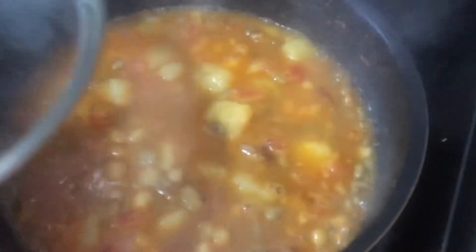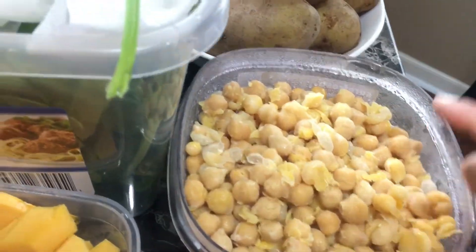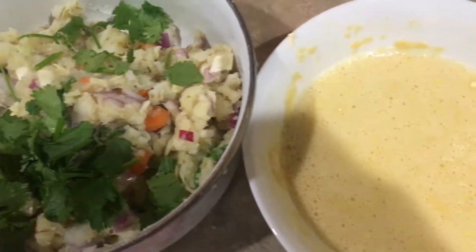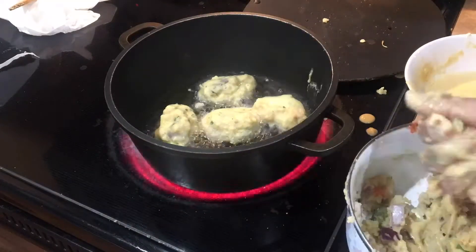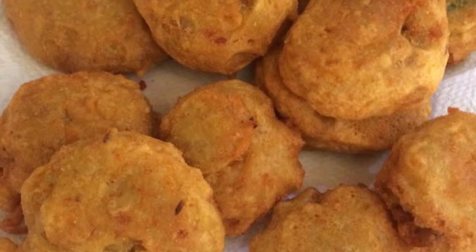This is boiled beans, which is very high in protein. I keep it in the refrigerator for up to a week and use it for curries or other recipes. I also have boiled chickpeas, which I keep for a week and use in salads, soups, or gravies. Boiled potatoes are always in my fridge because potatoes go with everything — aloo chop, cutlets, spicy curry — and they're my favorite food too.